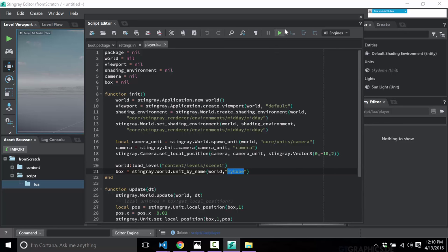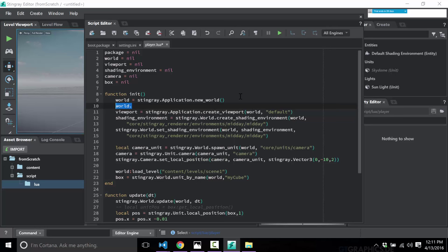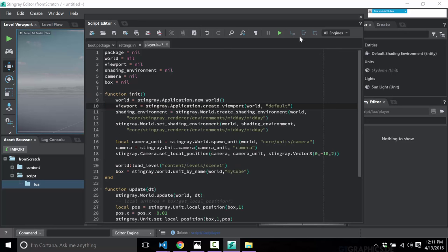This is the script editor. It has pretty much what you'd expect — you get IntelliSense to a certain degree, syntax highlighting, code folding, and the ability to set breakpoints and step in, step over, and step out. These are your standard step-by-step breakpoint controls. Remember though: if you want to debug, you have to use the full run button, not the quick test button. That is the Lua coding experience in a nutshell.